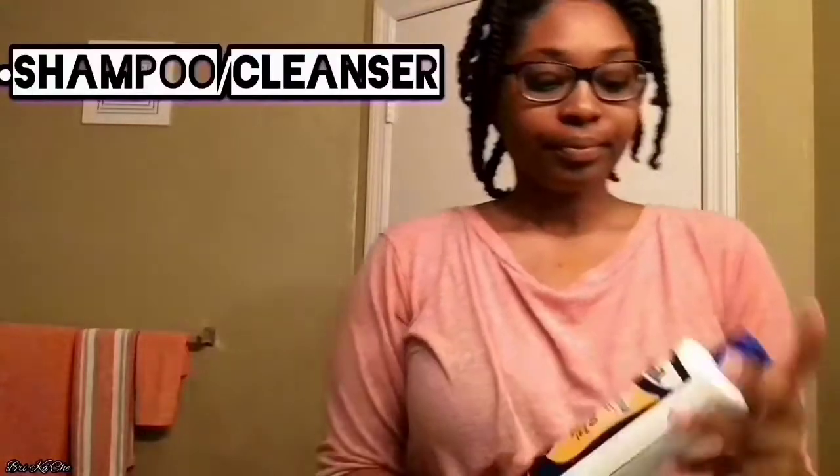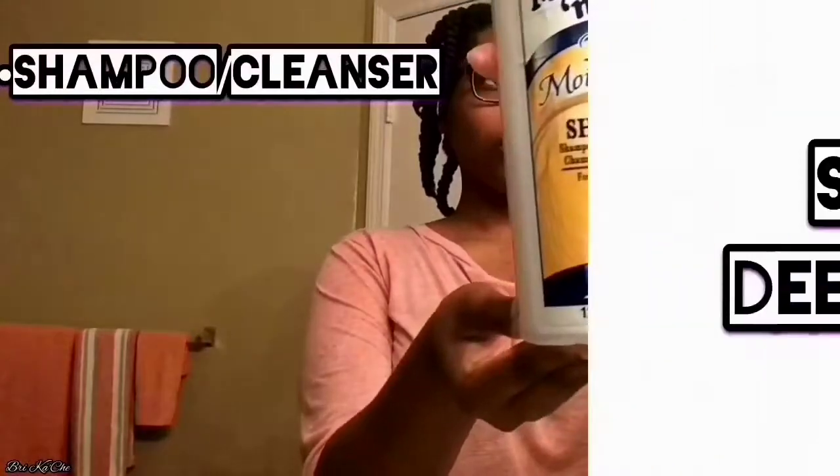As you can see, my hair is completely detangled and twisted up. It's a lot more shiny. Now we're going into the shampoo or cleanse step — I like to use Mane and Tail.